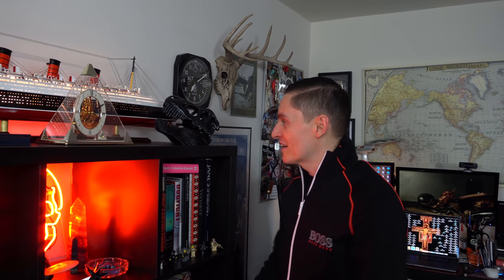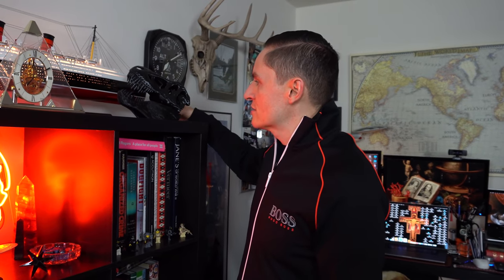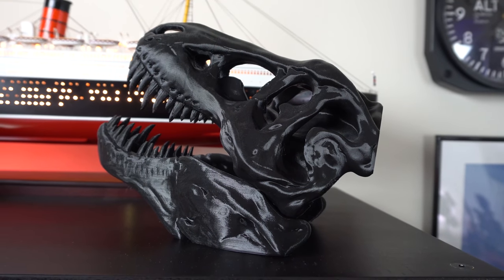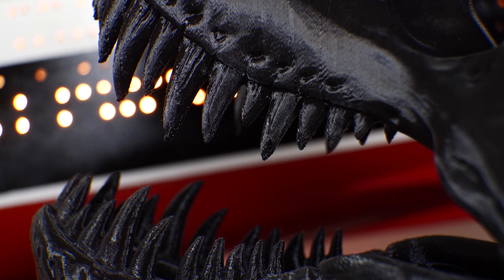Before I forget — some of you asked where Hugo bought the T-Rex skull from the last video. Well, I emailed him and he ignored me for several days. So I called him. I said, look, I'm doing this War Room video and people are asking where to get the skull. And of course, typical Hugo fashion — it's just a very cheap 3D printed thing from Etsy. I'll leave a link down below. It's not bad, it's pretty cool.